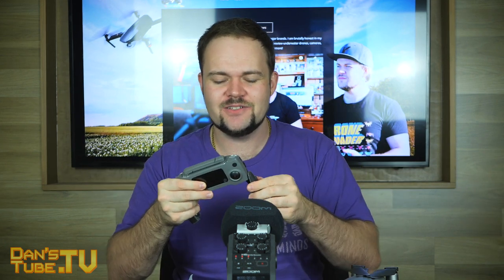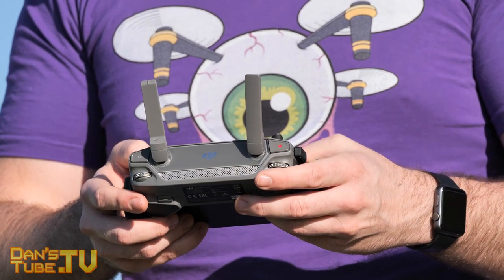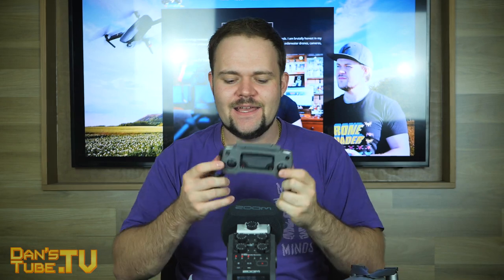Another major update to the Mavic 2 line is the controller. It looks very similar to the original, but we can now finally do 1080p video transmission. That means you get really high-quality video being transmitted to your connected mobile device, and it makes a big difference — you can get the color as close as you want and the framing as clean as you want. Going from 720p with the original Mavic Pro and Mavic Air up to 1080p with the Mavic 2 makes such a big difference.